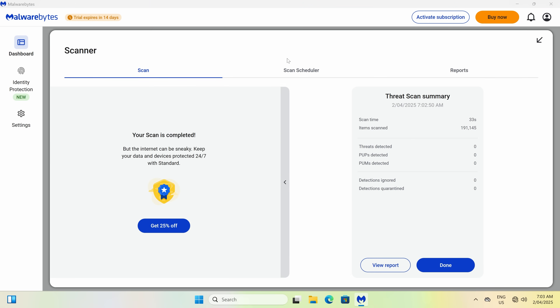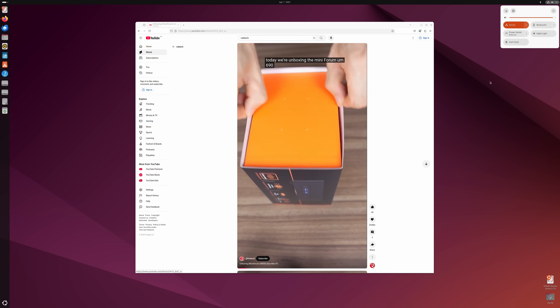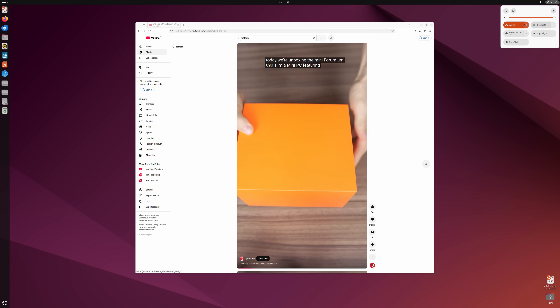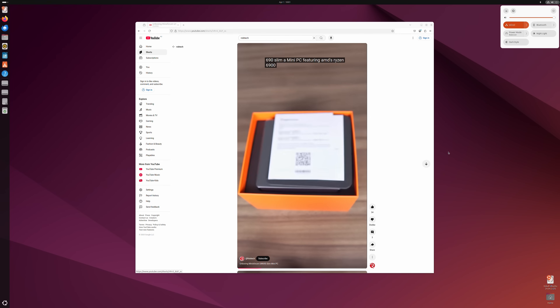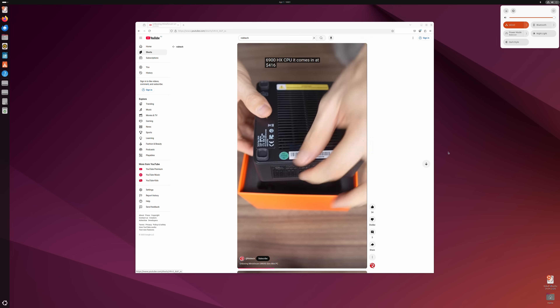This one comes with Windows 11 Pro pre-installed. The malware and rootkit scan came up clear. Unfortunately, Ubuntu doesn't work perfectly on this Mini. While Bluetooth is detected, wireless isn't and requires a driver installation. I'm using the LAN jack for this example.